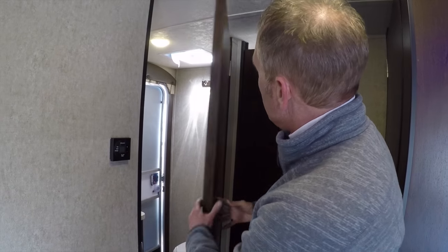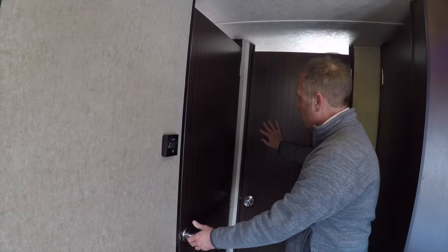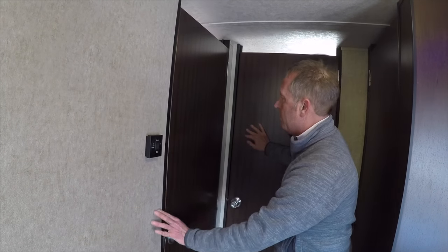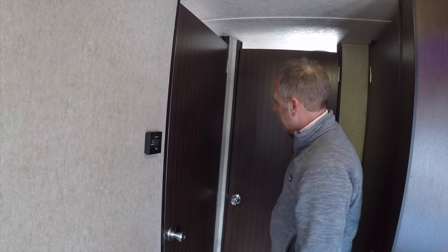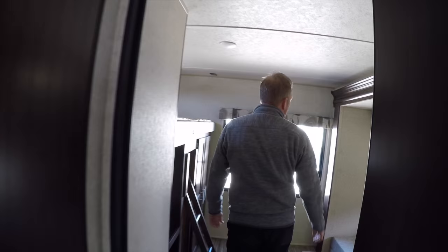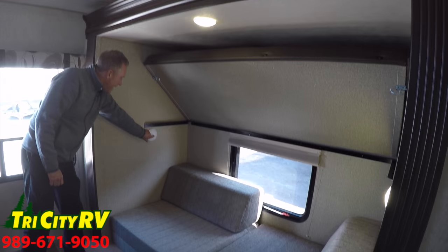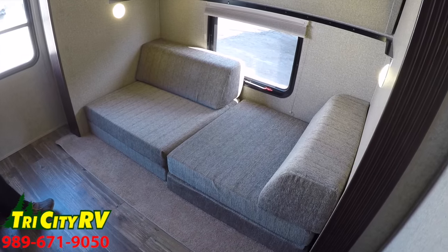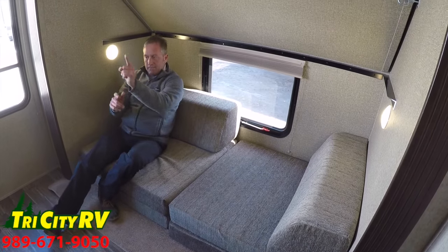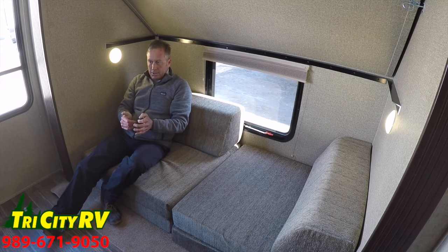Another thing I'll show you — we've got these nice, beautiful solid wood doors throughout the unit with faux wainscoting, giving it more of a residential look. We're going to head into this bunk room — this is where our additional slide-out is. Notice that on both sides we've got lights. This can be used as a sofa area where the kids sit and watch TV or play video games on the entertainment center.